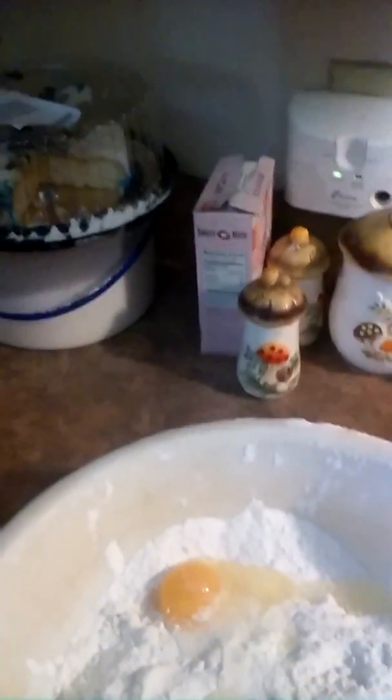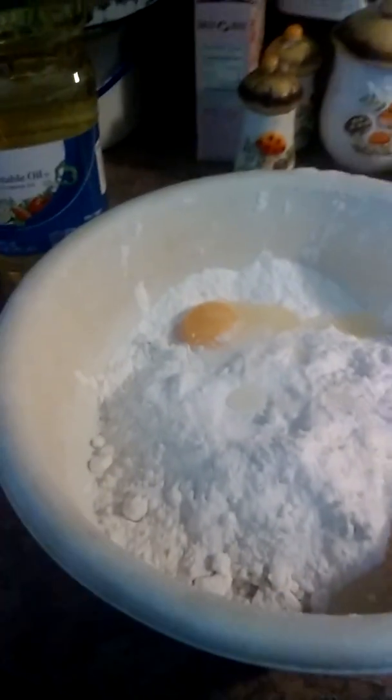Now that we've added all the eggs to each of the mixes — two eggs per mix — we need to add one third cup of vegetable oil to each one per box. So the strawberry and the chocolate will get one third, and the white will get two thirds, because it's two cake mixes. So here we go, we're going to go ahead and add that.